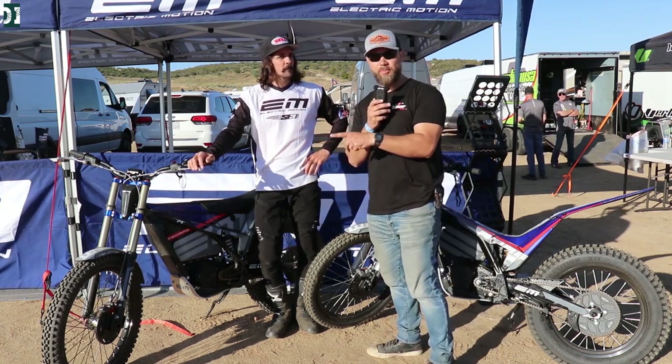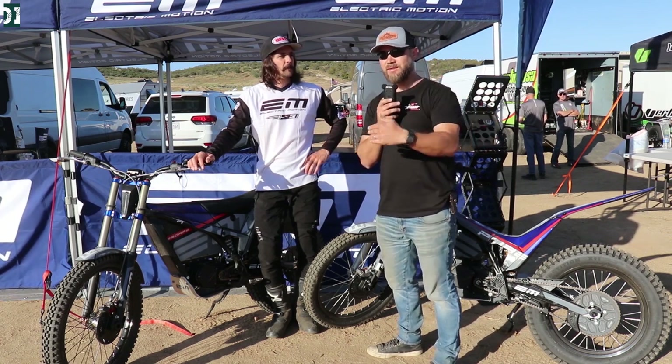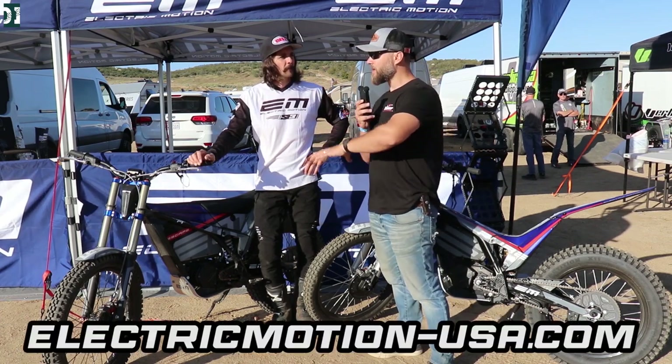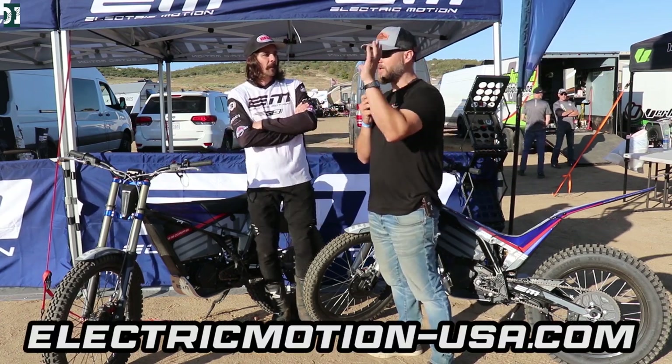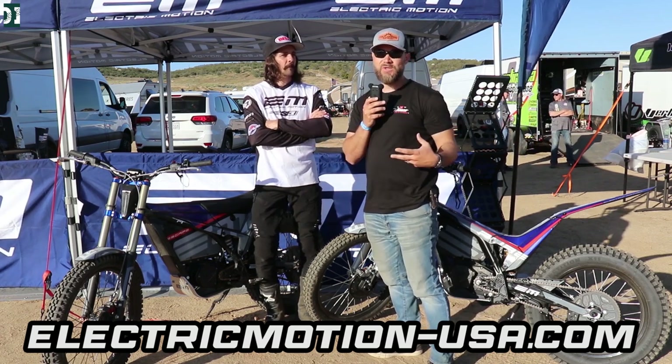These bikes are street legal in Europe and may become street legal in the USA too, though that process takes some time. There is an importer here doing this promotion and demo in California today, so these bikes will be available if you're interested.